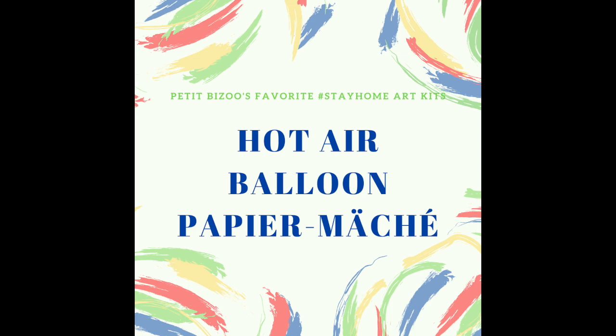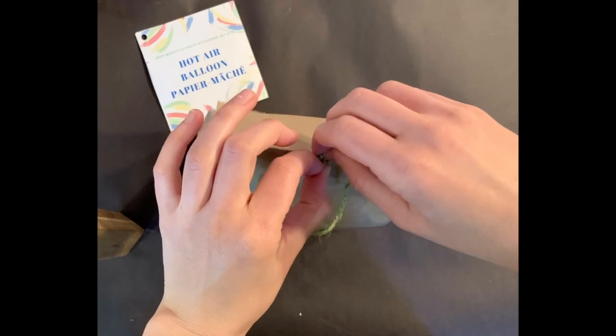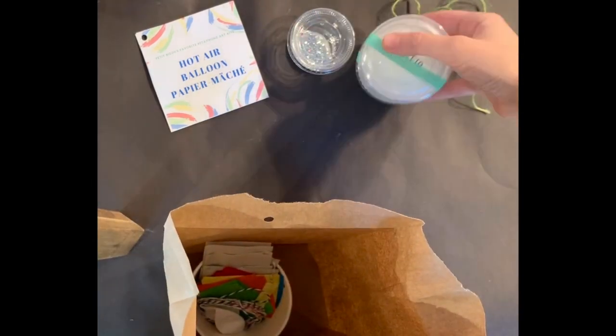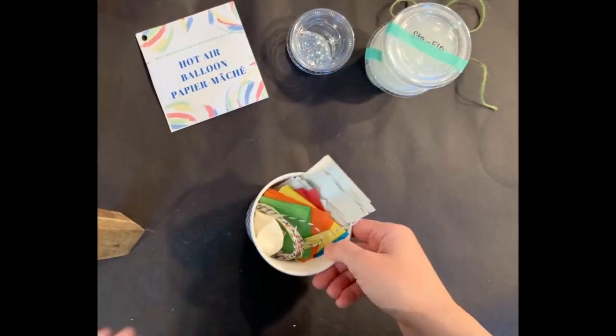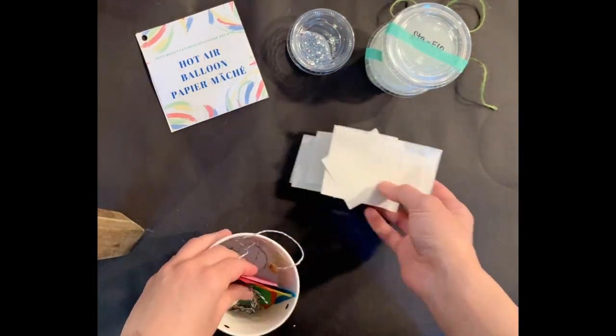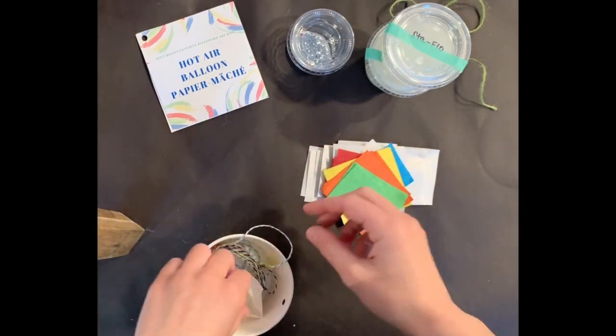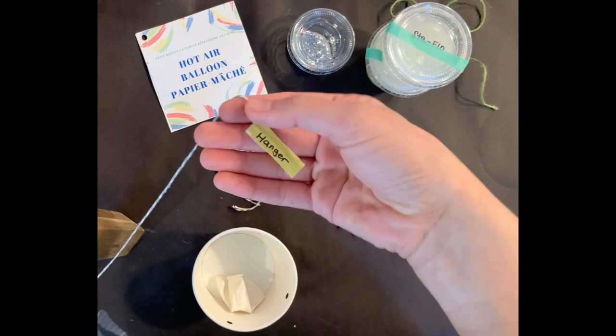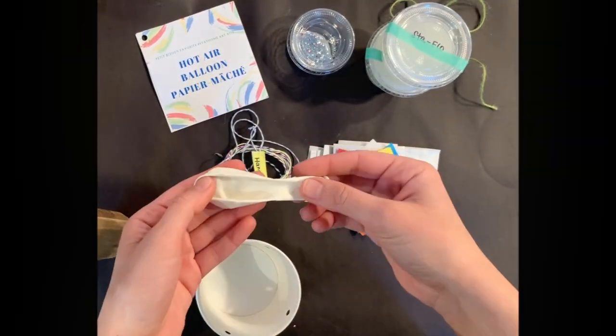This is the step-by-step tutorial of Petit Bisou's favorite stay-home art kits including the hot air balloon paper mache. In this kit you will receive a postcard with step-by-step instructions as well as glitter glue, stafflo, a paper cup, newsprint, tissue paper, string, a hanger string, and a balloon.